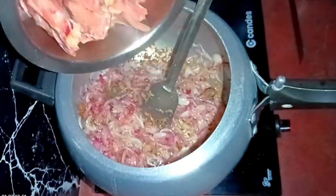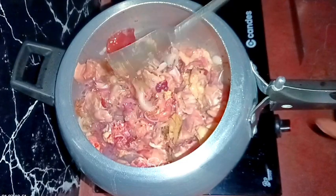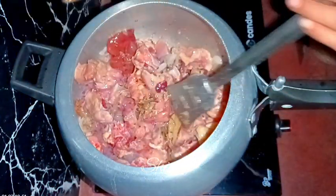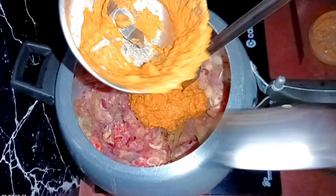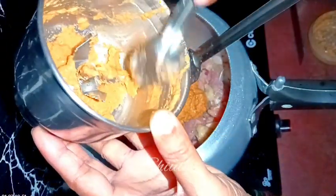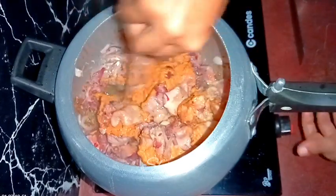We need to drain the water very nicely — there should be no water in the chicken. After adding the chicken I'm mixing a little, and now I'm going to add the spice mixture we made previously. I'm adding the spice paste without any water — I'm trying to remove the paste with the help of a spoon. I'm not wasting any spices because I'll wash the mixer jar and add that water later. Now without any water I've removed the spice paste, and I'm mixing everything again.